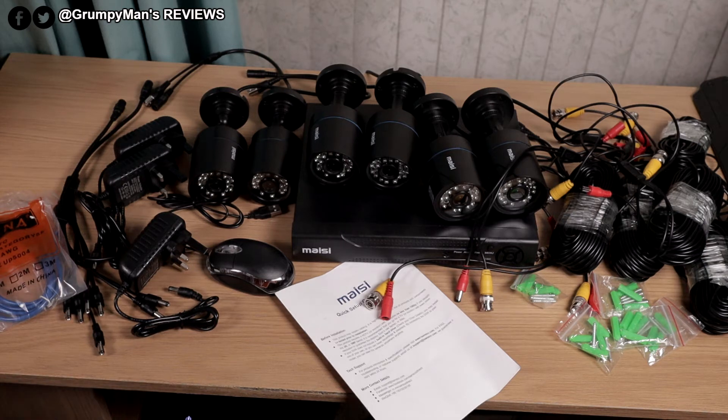Welcome to Grumpy Man's Reviews. Today we're looking at the MAZI HD CCTV camera system. This is an 8-channel DVR and it comes with 6 cameras. I will leave a link in the description box below if you want to pick this up.